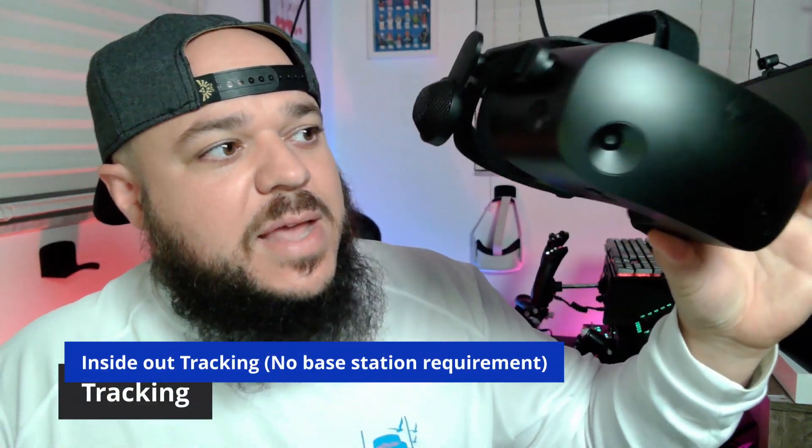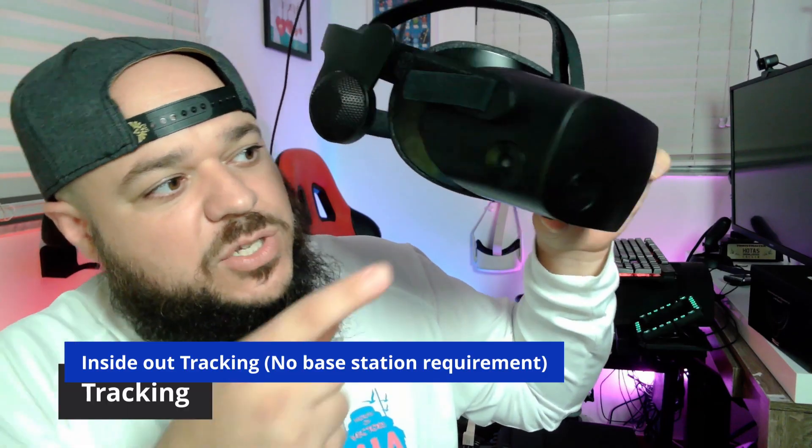The tracking is done with four cameras — inside-out tracking, two on the sides and two on the front. I've had no issues. When people say tracking is glitching, the big thing I recommend is good lighting — lighting is key for this to work well. The inside-out tracking is awesome because you can take your laptop and headset anywhere without needing base stations, which are clunky and frustrating to set up.